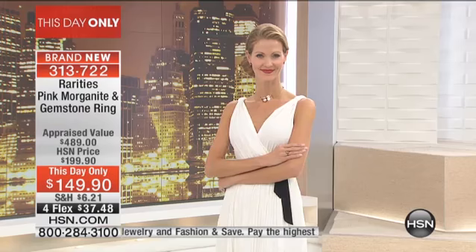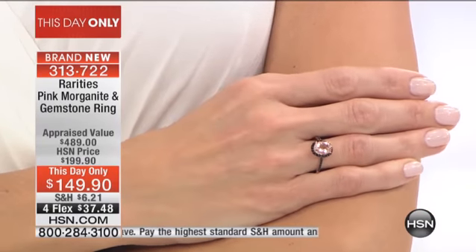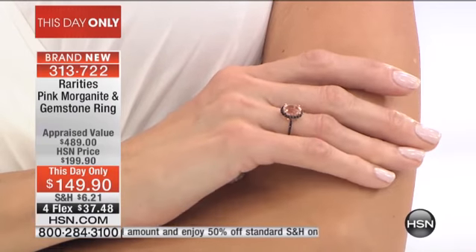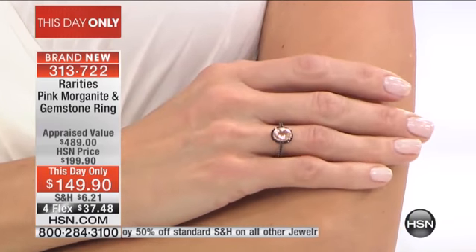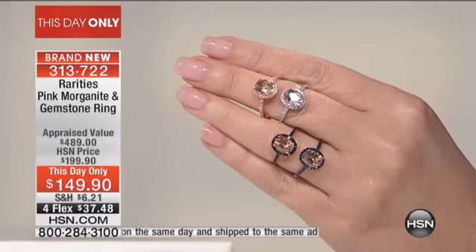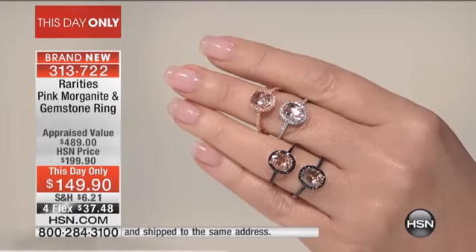These are two-carat morganites, nine-by-seven ovals. What makes morganite so unique is that its dancingness, its liveliness, its fire comes from within the gemstone. Most gemstones, you cut them and the fire comes from the faceting. A diamond's fire comes from its faceting — but a morganite's fire comes from within the gemstone.